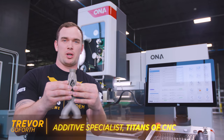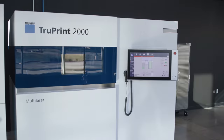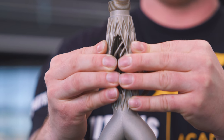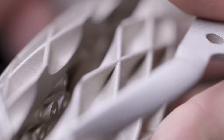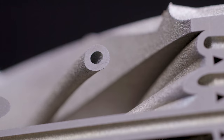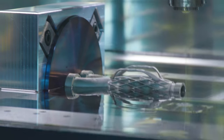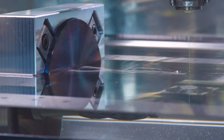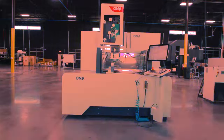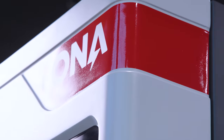Do you guys remember this impossible part that we printed out of 316L stainless steel on our Trump TruePrint 2000? We just cut it perfectly in half. Today, I'm going to take you guys through exactly how we made this happen on our ONA AB35 Wire EDM, and I'm going to showcase what makes out-of-manufacturing technology revolutionary.